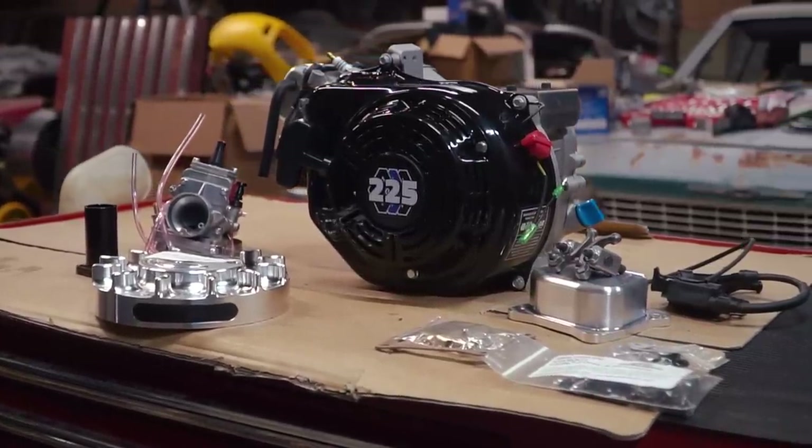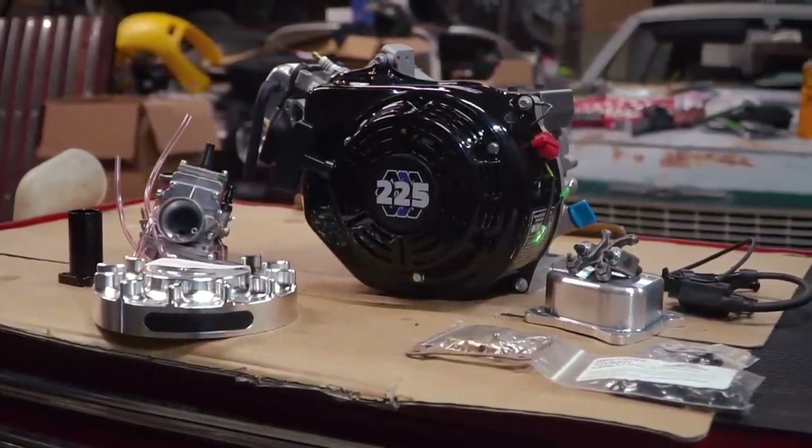What's up everybody? I'm John. I'm Isaac. And on today's episode of Cars and Cameras, we have a Tillotson 225cc racing engine build for you.